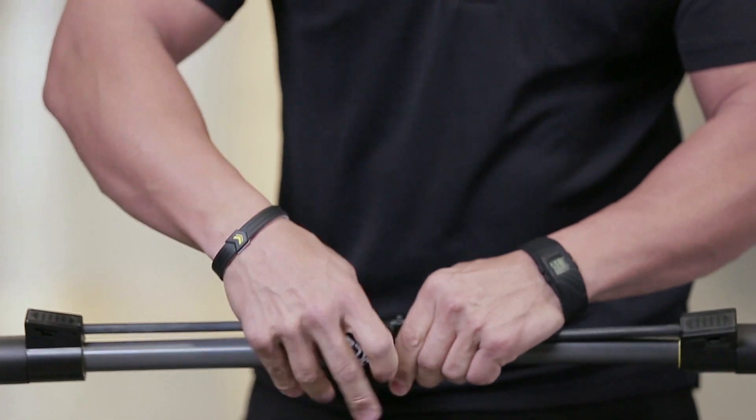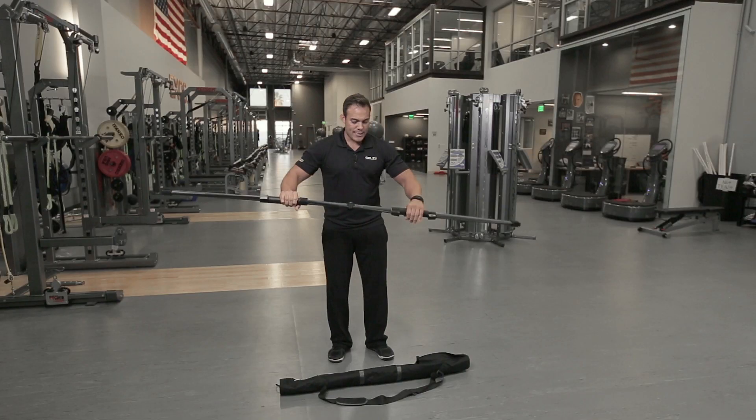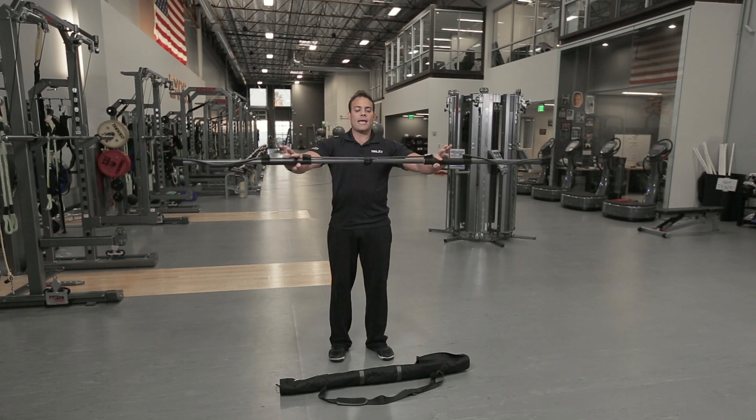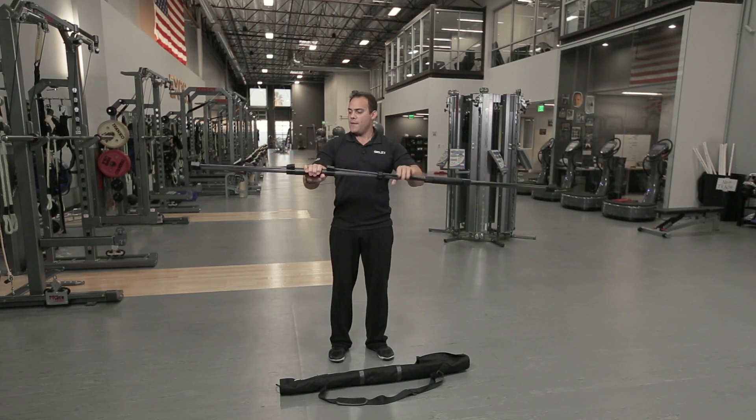The idea here is pretty simple: three bands, two sliding grips, and then your center connector strap, which allows for that symmetrical pull. And then the slide locks that are easy in, easy out, quick release, quick band change.